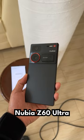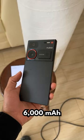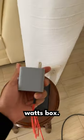Let's test how long it takes to charge the Nubia Z60 Ultra with a 6000mAh battery using its original 80W charger included in the box.